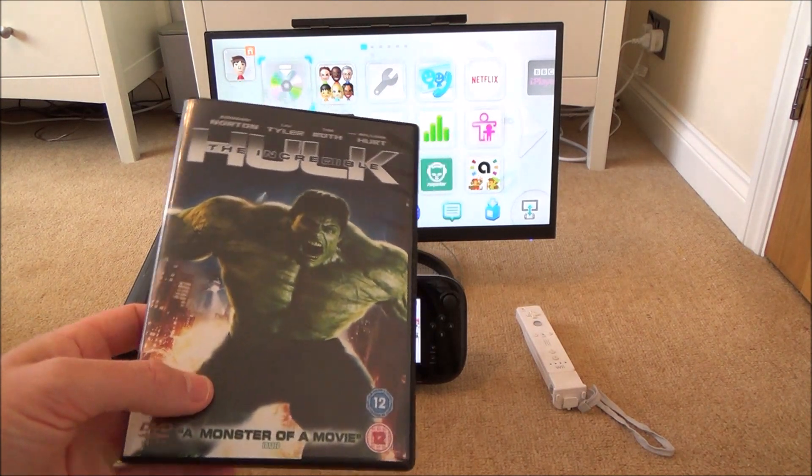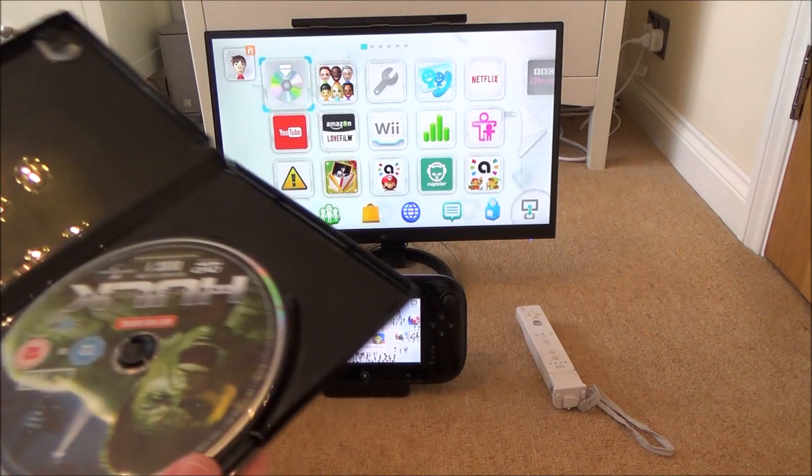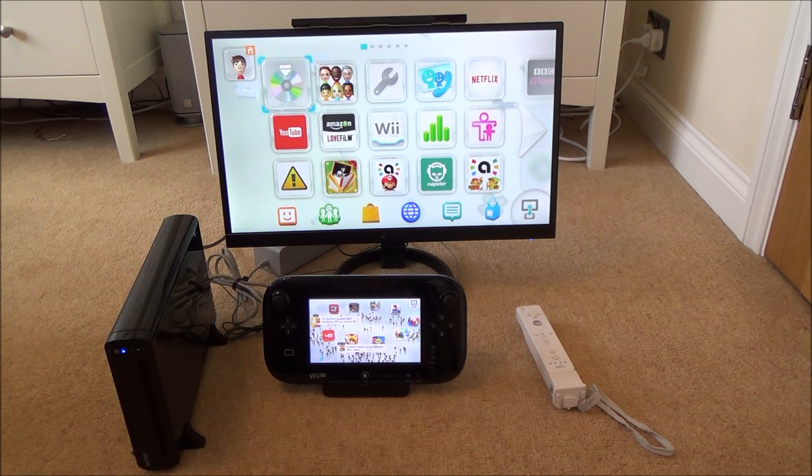In this video we're going to see what happens when we try to play a DVD in the Nintendo Wii U. So we have the Incredible Hulk, which is the DVD, putting it in the right way around.